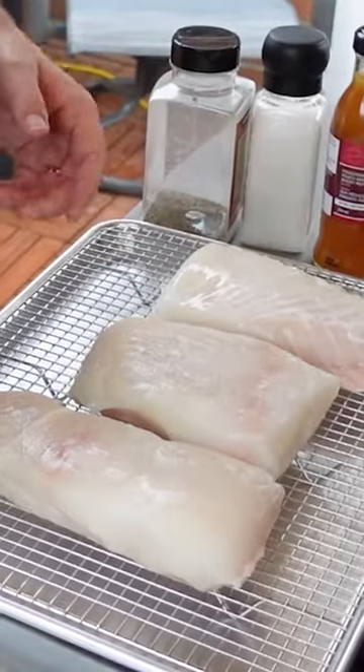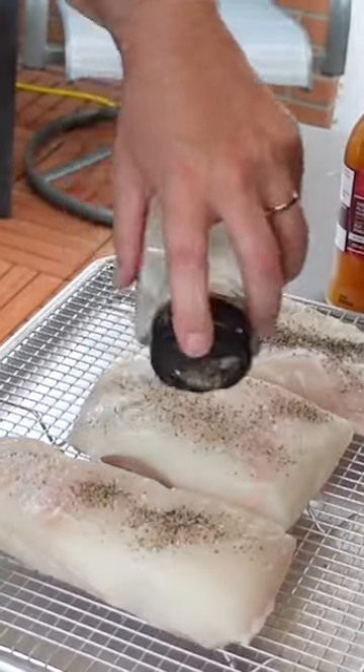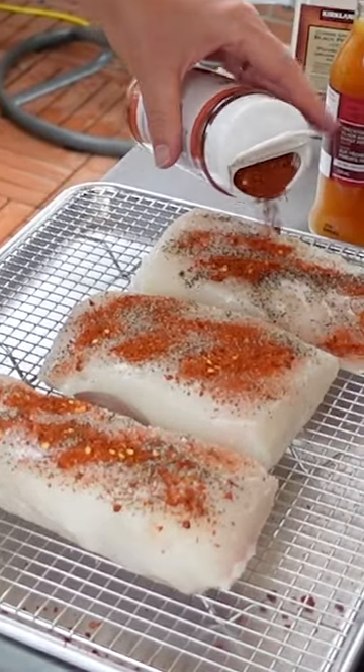All right, let's prep the fish. Three beautiful pieces of fresh-caught halibut. I'm going to start with a bit of salt and a little bit of pepper. Now I'm also going to put on some carne asada because I like to pop up that spice a little bit. Beautiful.